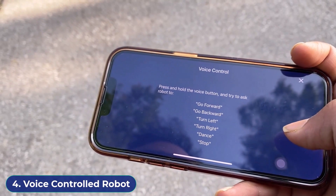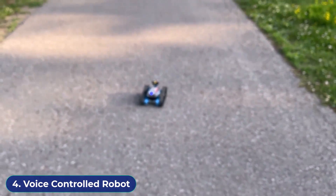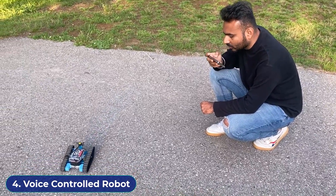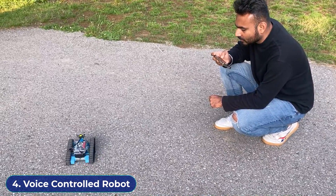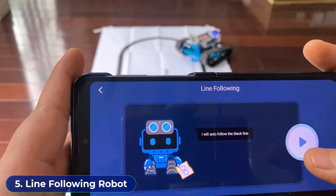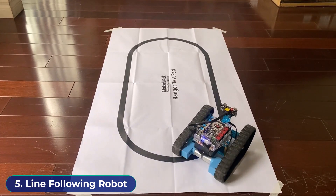Go to the voice control option. You can control the robot using voice commands here — turn left, turn right. The robot can also follow a particular track and can be used as a line follower robot. This line follower track comes with the robot kit. Just place the robot on the track and the robot will follow it.